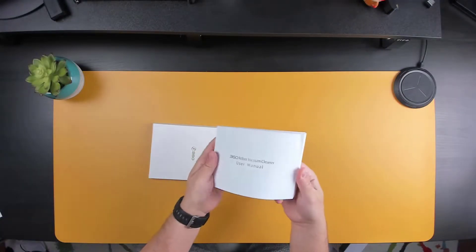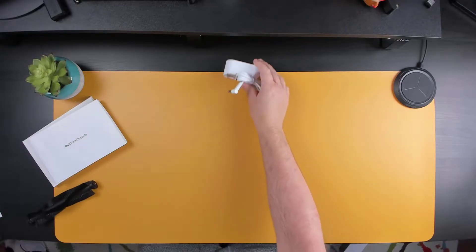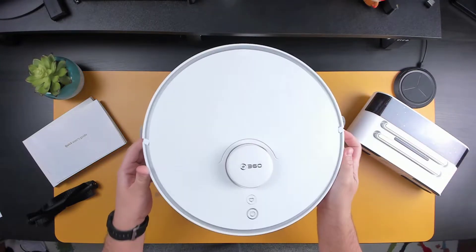In the box, we got the user manual, a spare center brush, the power adapter with four universal plugs, the charging dock, and the vacuum.